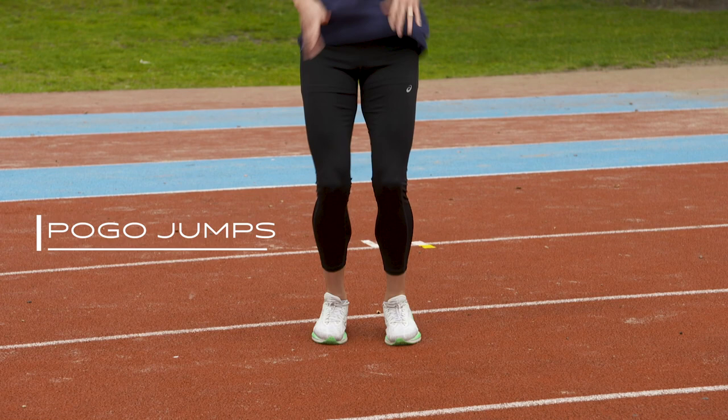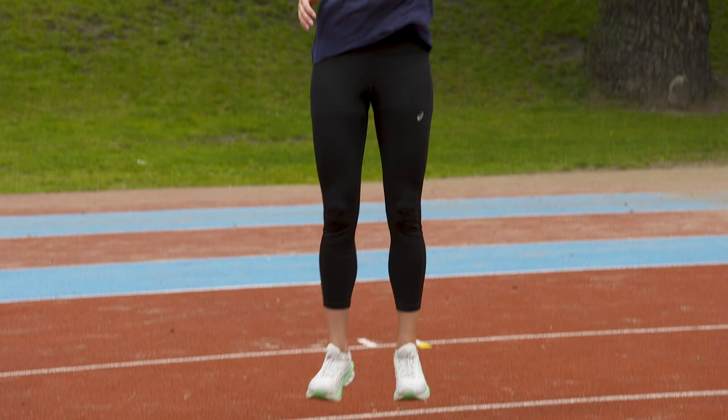The second exercise is called pogo jump. The focus here is on your calves and ankles. You can do it in two ways: either low jumps and fast, or high jumps.